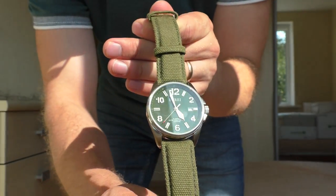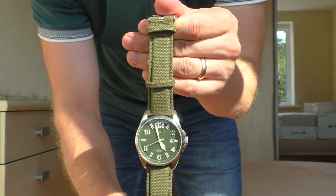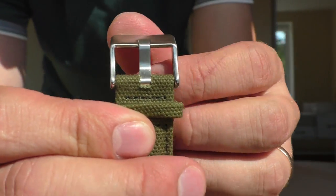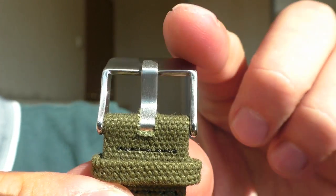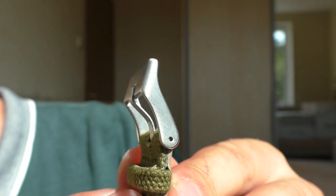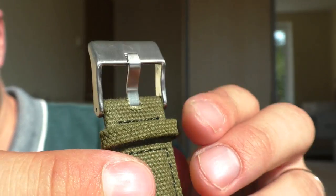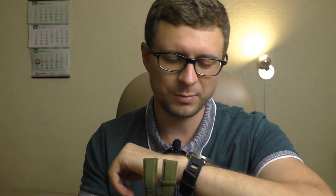It is such a shame because it looks wonderful with this watch. The design with the strap flows so nicely — the colors, the design. And this buckle, even though it's a very simple brushed buckle, it's thick metal. It feels so solid. It fits the theme of this watch so well, so I'm just so annoyed because it is so nice and it feels so bad.